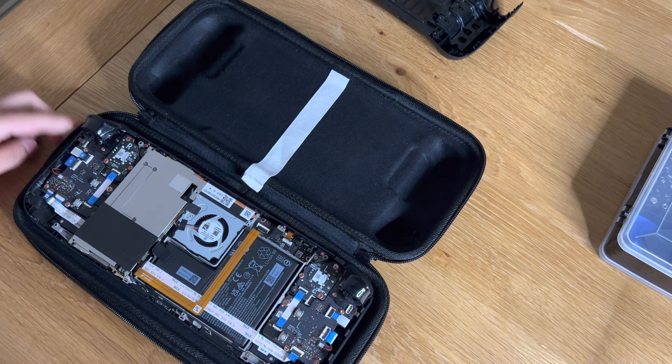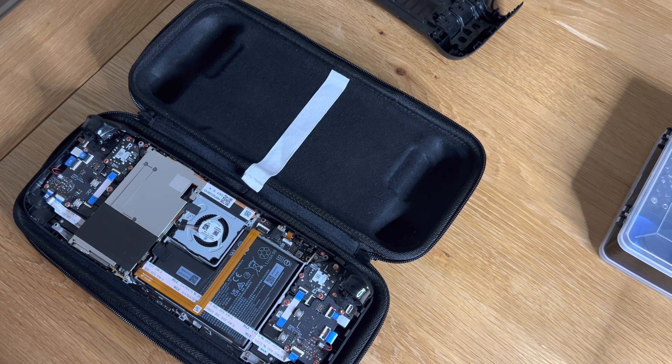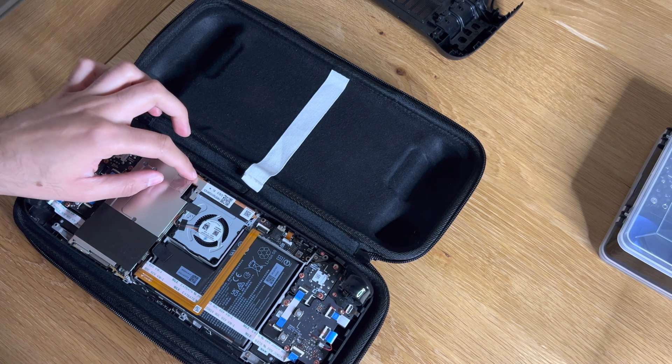There are three screws for this heat shield. One of them was underneath a piece of metallic tape, so I made sure to carefully peel that off and obviously put it back on afterwards.